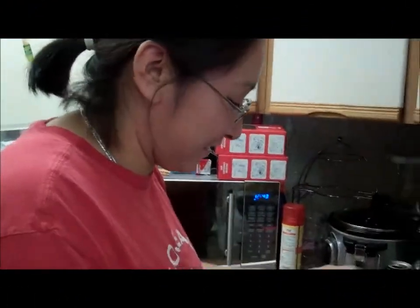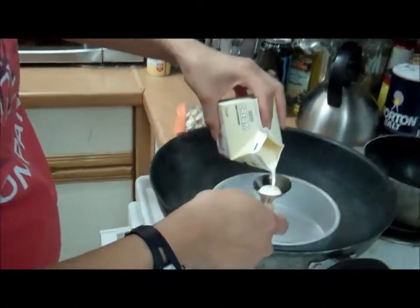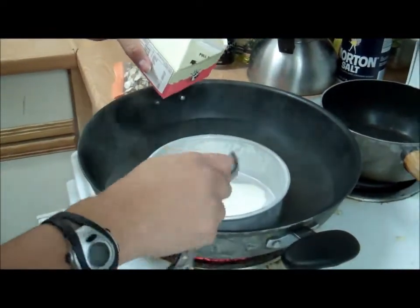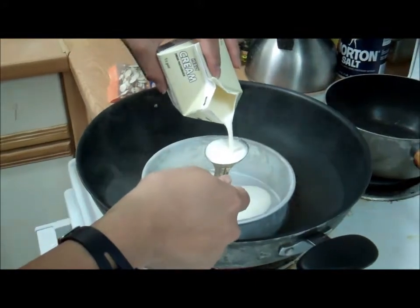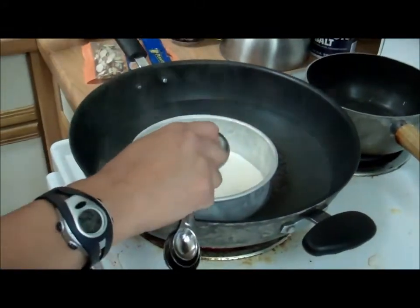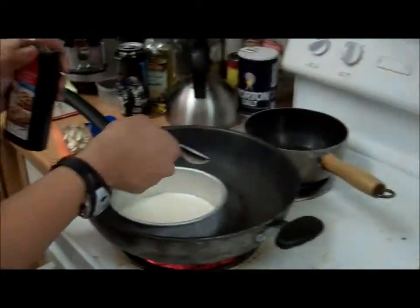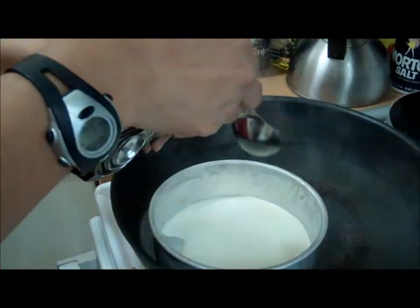Hey Kumi girl! Guess what? Today is my birthday! So right now my sister is making it because she can't trust me. She's pouring the heavy cream in, and then she's gonna pour in the vanilla. Just a little bit.